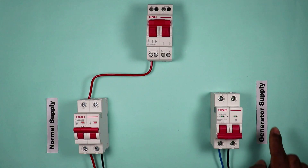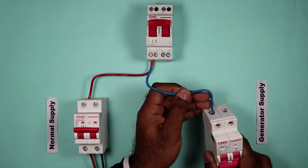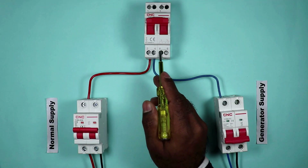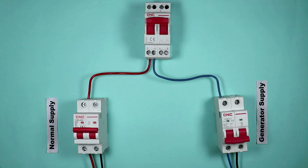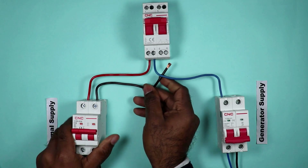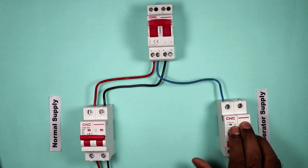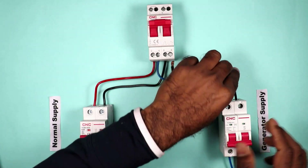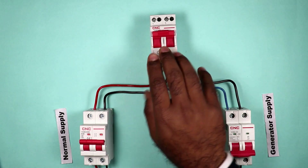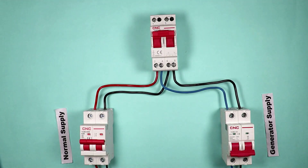The phase supply at terminal 4 will be from the generator power supply. Take a wire from the output terminal of the generator MCB and connect it to terminal number 4. At terminal number 6 on the changeover switch, we have to provide the neutral supply — take a wire from the output terminal of the normal supply MCB and connect it to terminal number 6. For the generator neutral, connect a wire to terminal number 8 on the changeover switch. On the output side of the changeover switch, you will find only two terminals through which phase and neutral supply will be connected to your load.